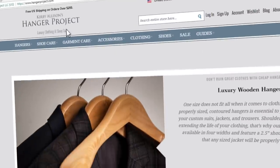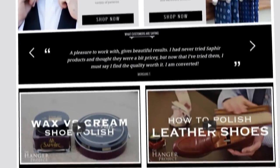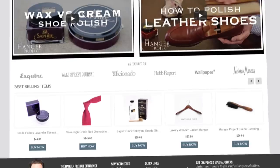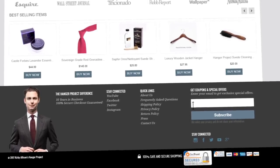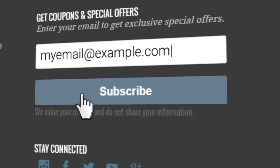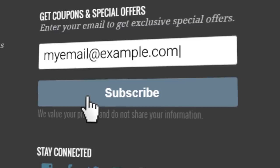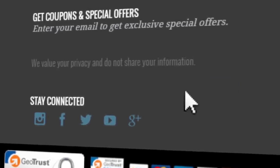Please visit hangerproject.com, where we have the largest, most comprehensive collection of luxury garment care and shoe care accessories in the world, as well as many other incredible products for the well-dressed. And while you're there, subscribe to our newsletter to receive notifications of new product launches, promotions, as well as a weekly digest of all the videos we publish on our YouTube channel.